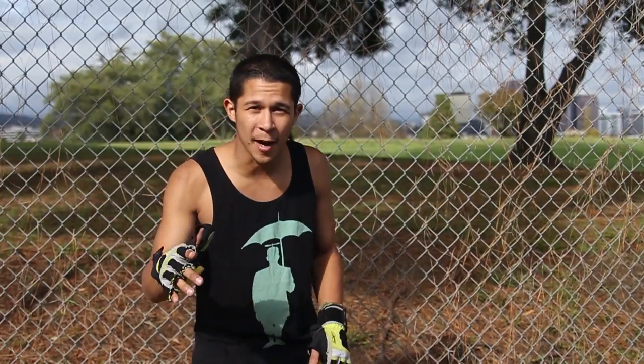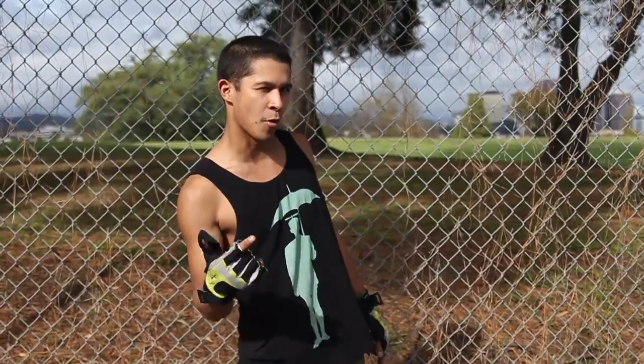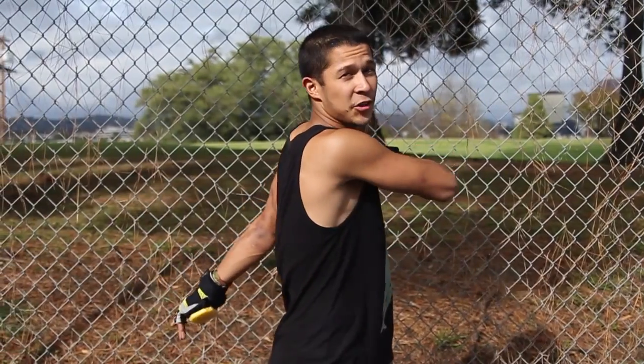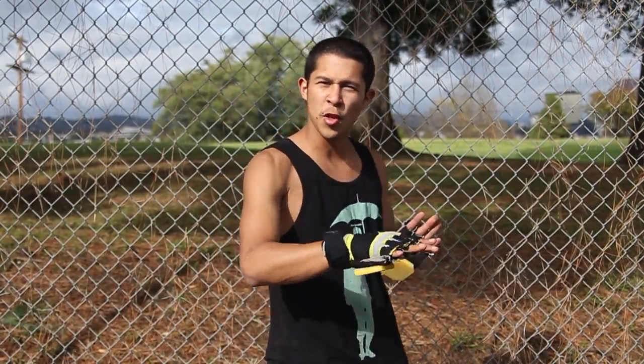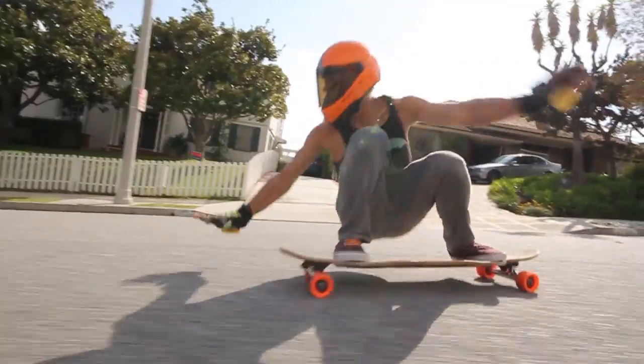As you're winding up you're going to lean on your toeside edge so you get a toeside carve — that's going to build up your momentum a little bit more. Then right as you're about to unwind you're going to want to lean really hard on your heels, that way the board just slips and slides out really quick. As you unwind, lean on that heelside edge and throw your front hand down right next to your front truck.